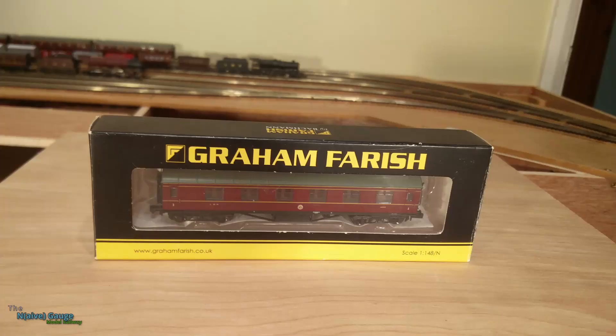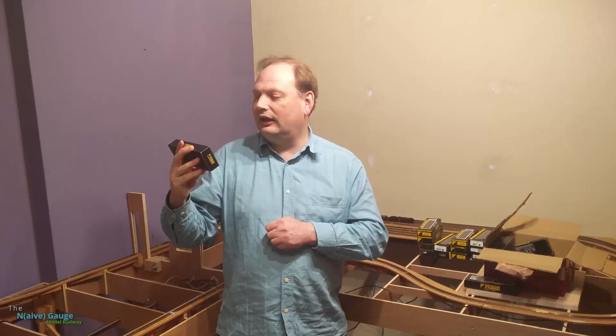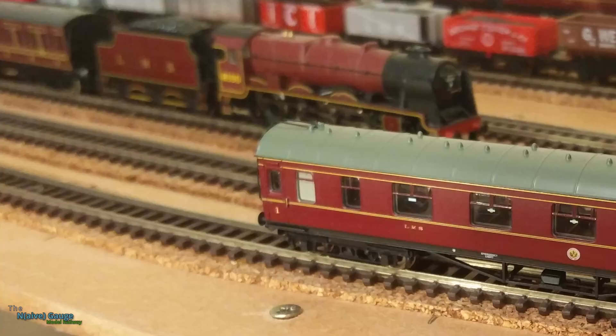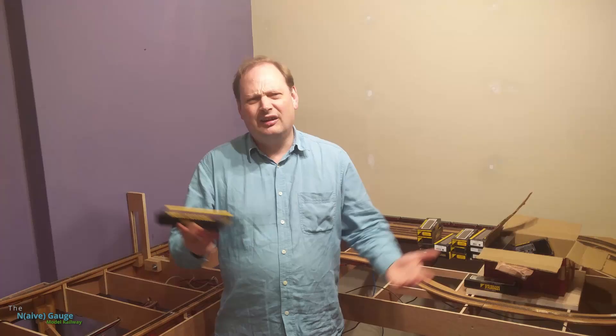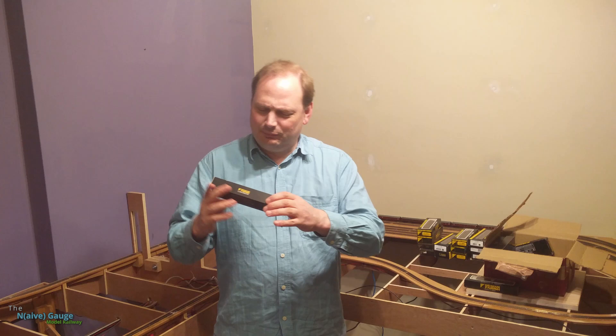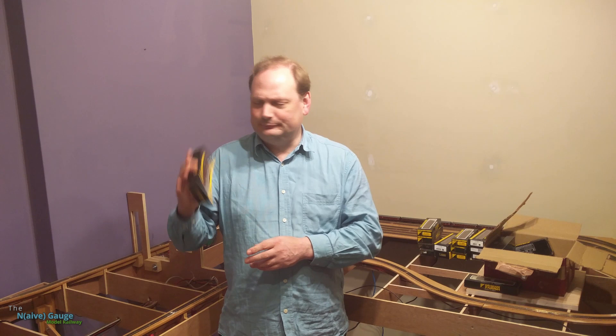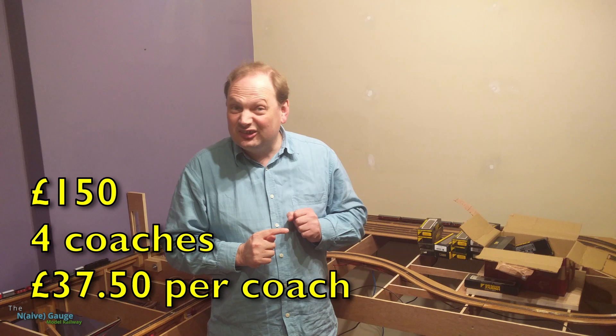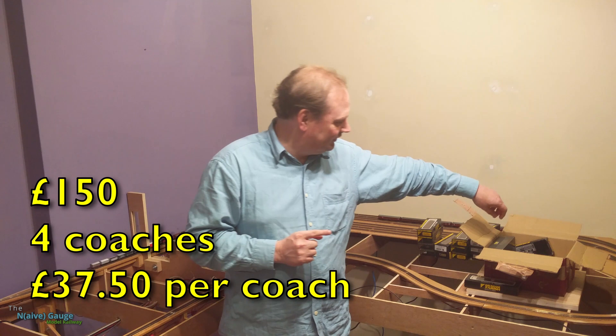That's one I want — a Stanier First, corridor coach. I can see it's got a corridor up the side. Though I do need to work out what 'vestibule' means versus 'corridor' — I need an answer to that. But that's good, I'm happy with it, I'll keep it. So that's four I want now — what are we down to? Thirty-seven quid each for the ones I want. Not the best deal in the world.